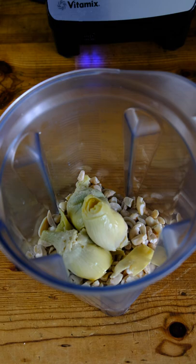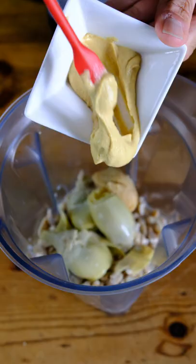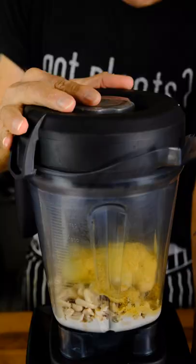In your blender, add cashews, half the artichoke hearts, plant milk, yellow miso paste, Dijon mustard, and nutritional yeast.